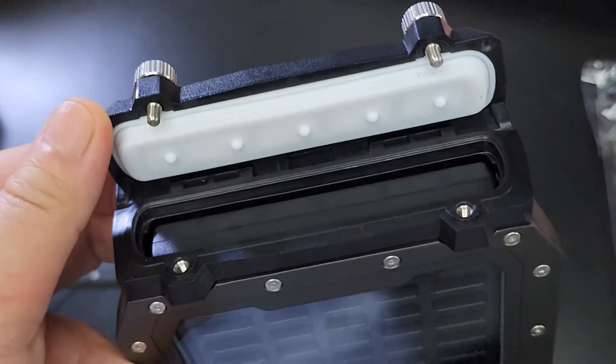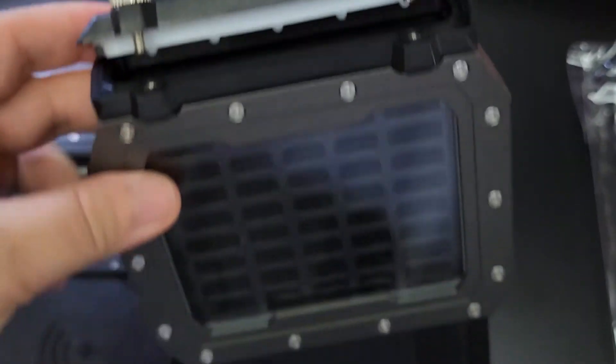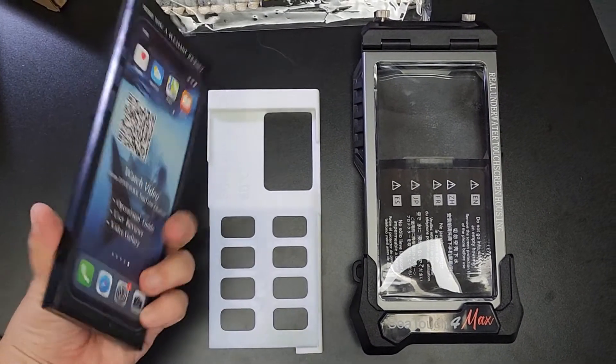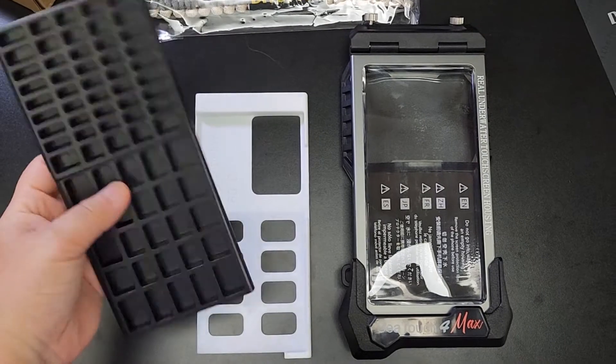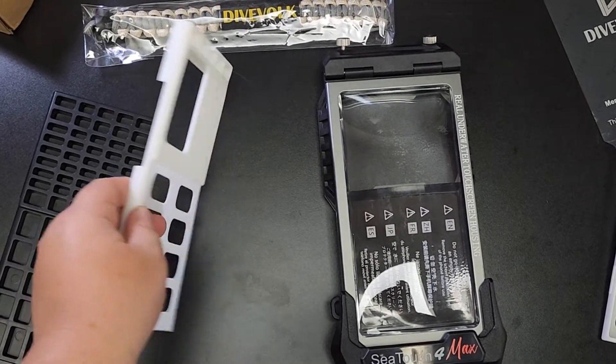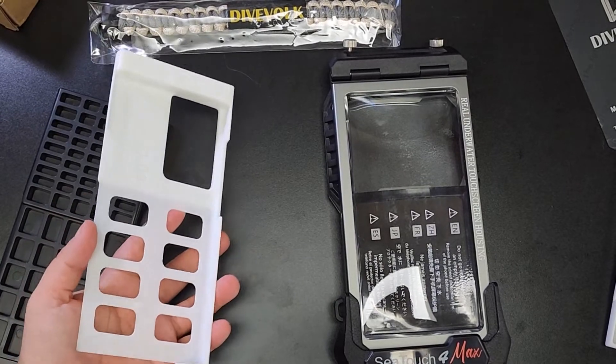It has the same gasket opening — make sure it's clean before you close it. This is the inner support block; it must be put inside every first dive to make sure the housing is working properly. The white one is the insert for my Samsung S22 Ultra.